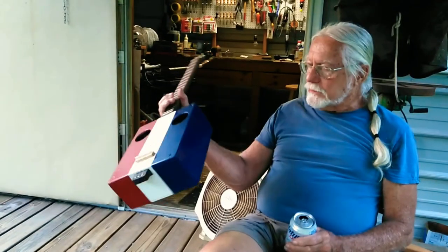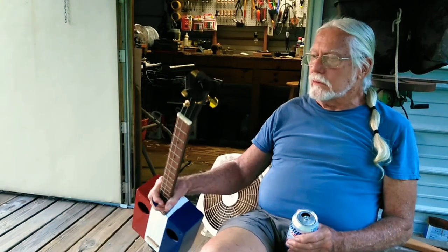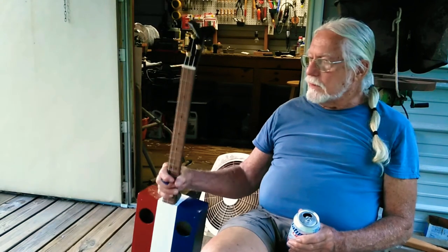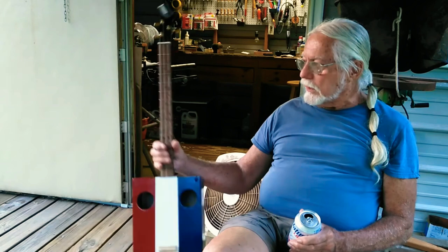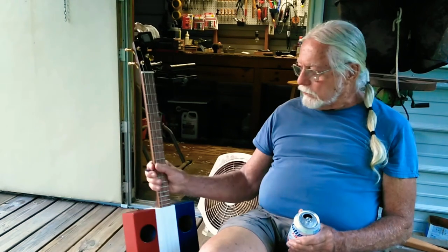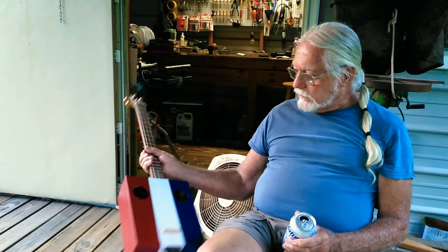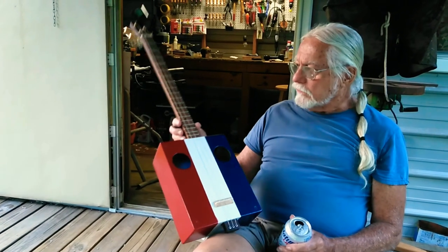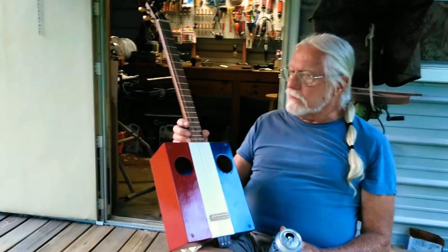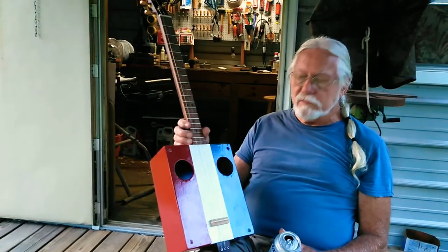The neck's poplar because it worked so easy. Poplar's real easy to work — I don't know how it's gonna hold up, but it's cheap. I made the fretboard out of a piece of oak. It holds the frets pretty well. I cut them in there and was careful this time and kind of got my frets in the right place.